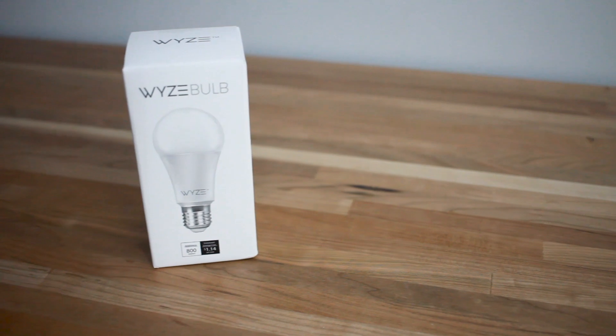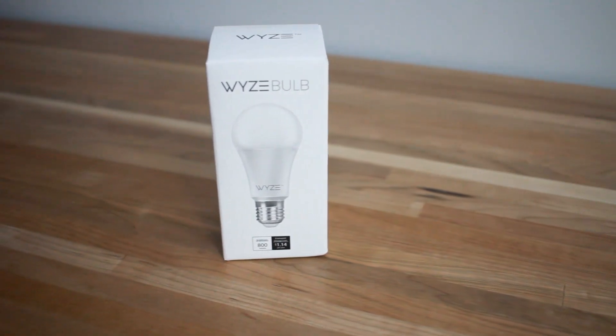In this video we'll go over the Wyze bulb and I'm going to be giving you some of the best features and how to use them. One of the first things you likely added to your smart home project was a smart bulb. The smart light industry has been picking up a lot of steam over the last few years, and recently Wyze made a big wave by bringing the Wyze bulb to market.